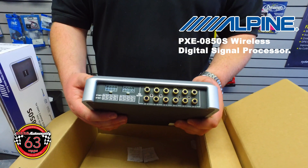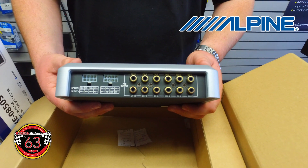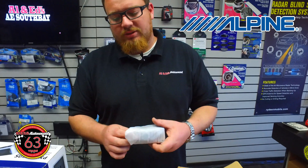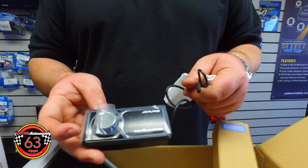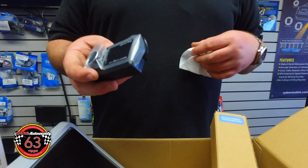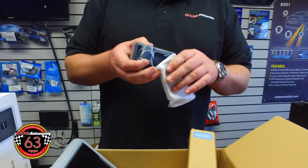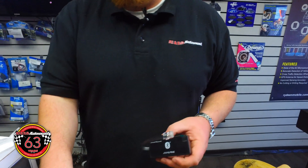The nice thing about this piece again is the price point. It's got Bluetooth built in with a separate chip — I'll show you guys that right now. You don't have to use it, but you can. It's a nice standalone piece you can flush in the dash. Here's that Bluetooth streaming chip, and you'll see us plug it in right now.